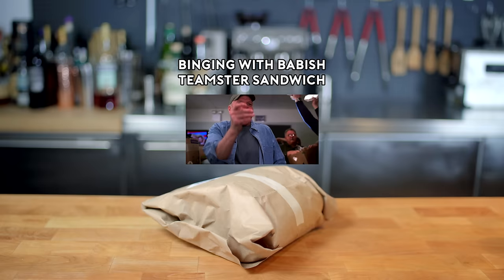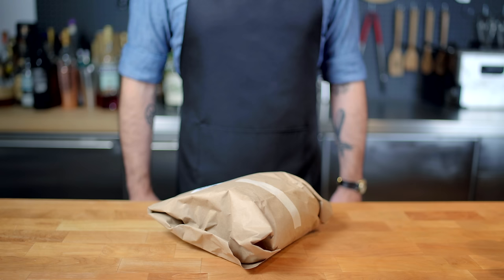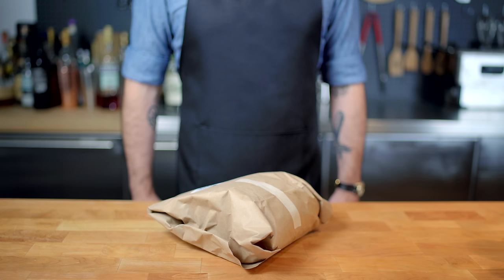Hey, what's up guys? Welcome back to Binging with Babish, where this week we're taking a look at the Teamster Sandwich from 30 Rock, which has been rumored to be a fresh roast beef, roasted red peppers, and mozzarella sandwich from Fiore's in Hoboken — which means we've got to start by roasting us some beef.